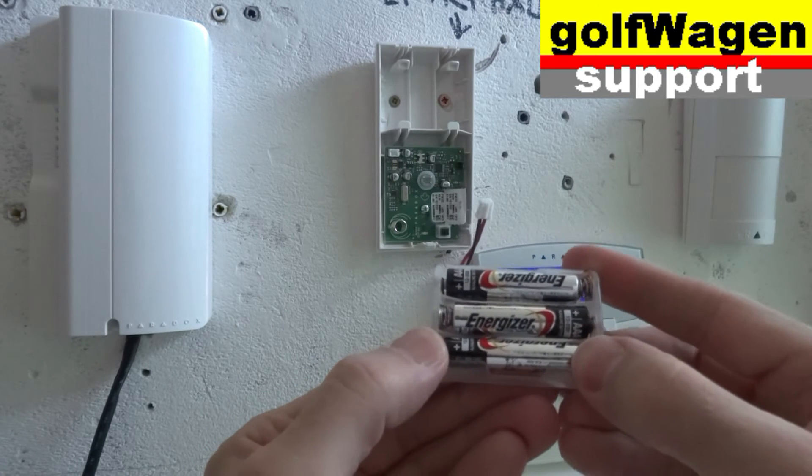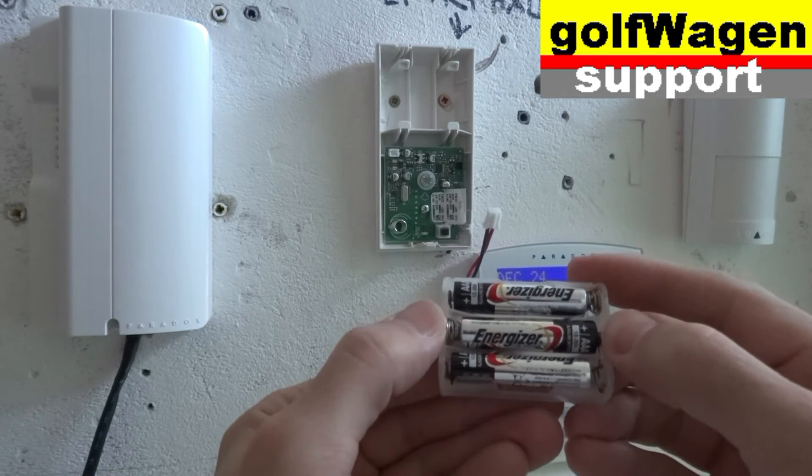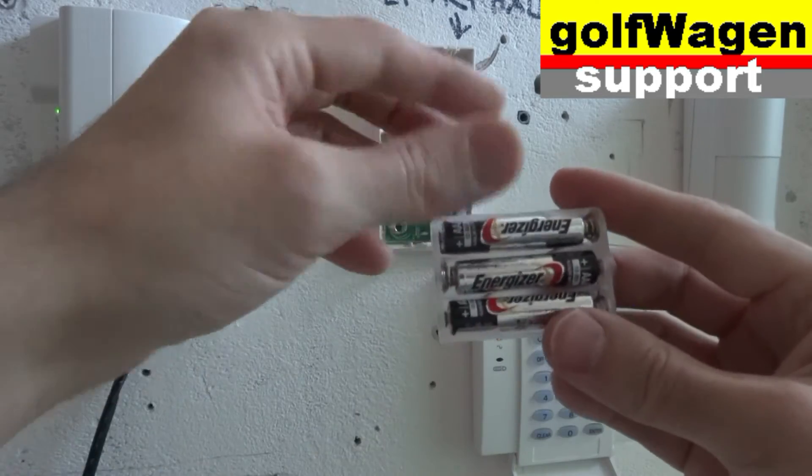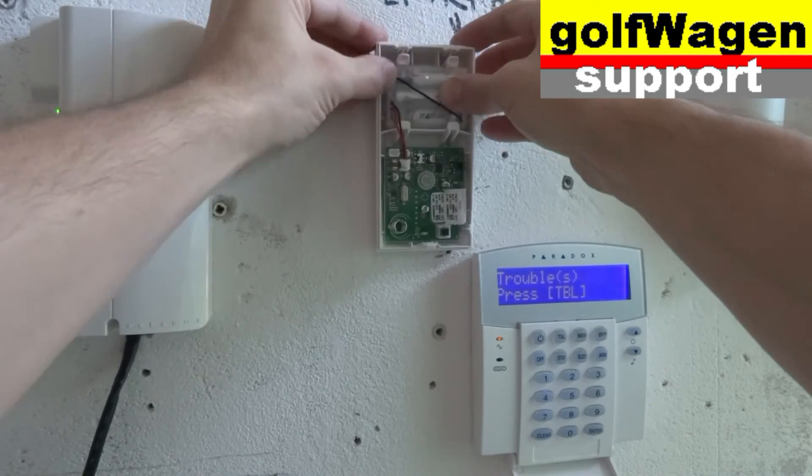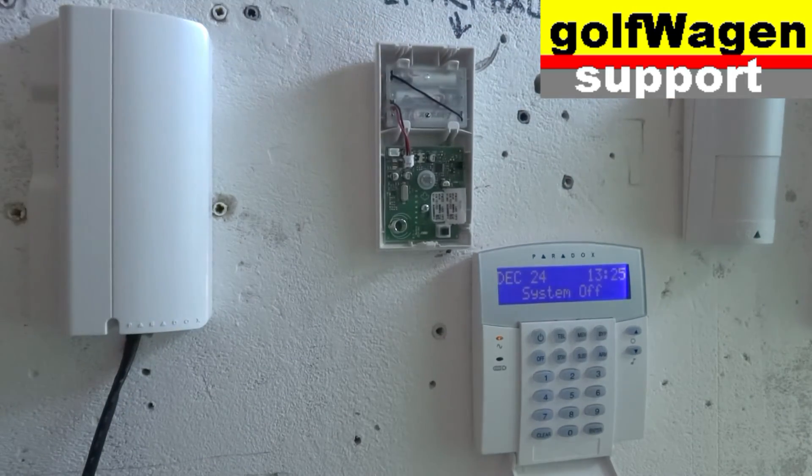Negative, positive. Positive, negative. Negative, positive. And connector.